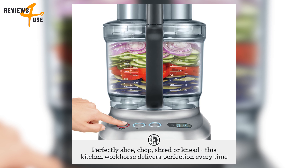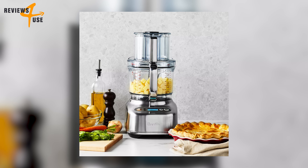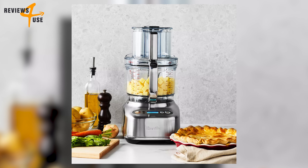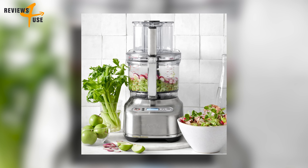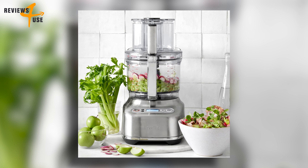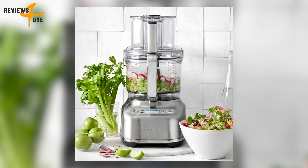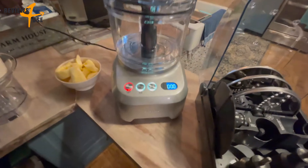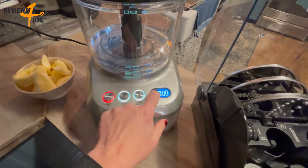With 24 settings on the variable slicing disk, you can choose the thickness of your slices from paper-thin 0.3 millimeters up to a thick 8.0 millimeters — like having a customizable mandoline slicer built into your food processor. The Sous Chef Pro also features a multi-directional timer that can count up or down, stopping the processor once the time is reached in countdown mode.